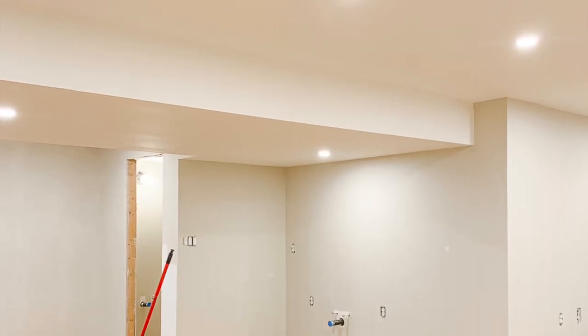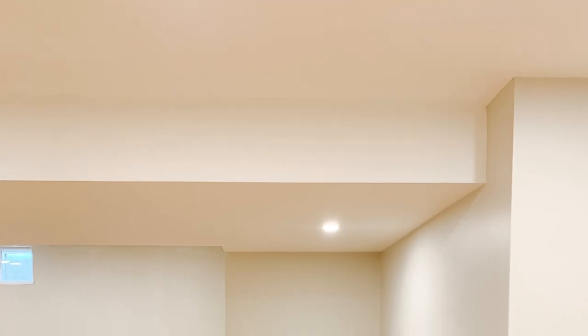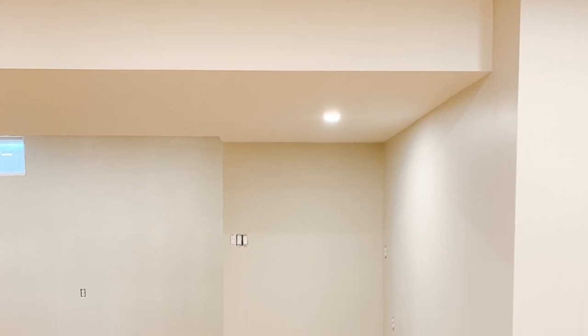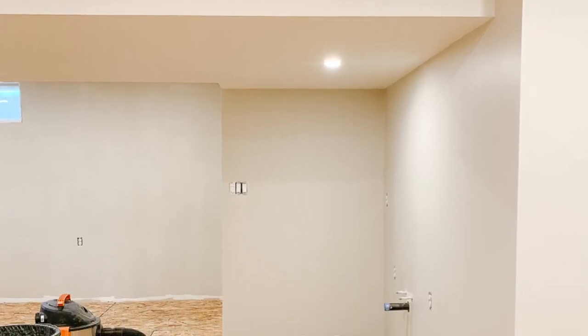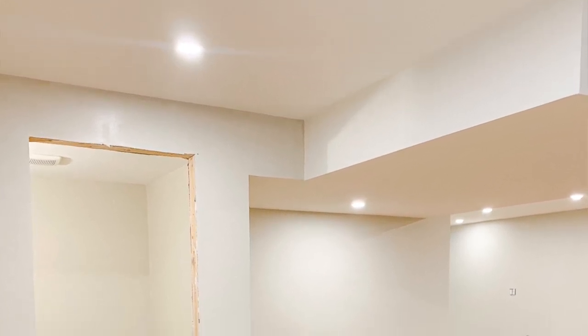I was pretty sure after all that research which way I wanted to go, but I did want to paint out all three options mostly to be able to share with you. The first option I painted out was leaving the bulkhead all in my ceiling color. As you can see, painting the bulkhead out in the ceiling color really does make the bulkhead stand out against the walls, making the ceiling feel even lower than it already is.